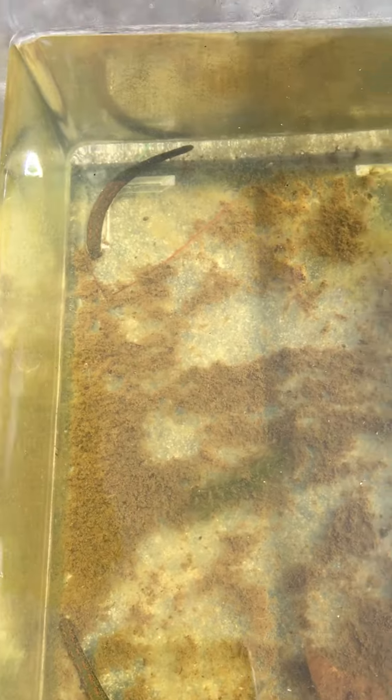I wouldn't recommend this typically at home, but let's go ahead and see. These particular leeches have very pretty colors to them that hopefully you can see.